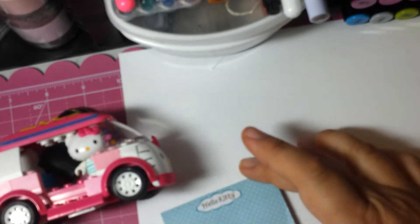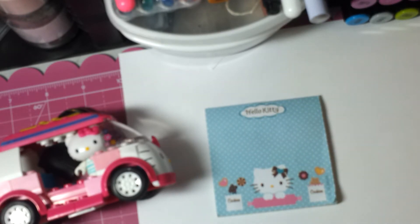Hello everybody. I just want to go ahead and do a super quick video — I'm announcing my October Altered Domino Challenge. I thought I'd go ahead and just do this real quick. I'll go ahead and tell you the rules.